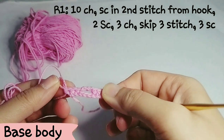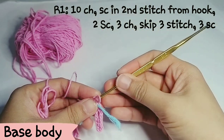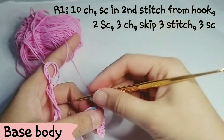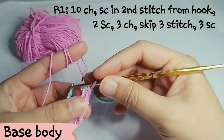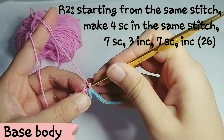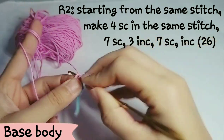After you finish the first row, you will use the yarn to mark the last stitch of the first row. Then for the second row, you are going to start from the same stitch at the end of the first row.